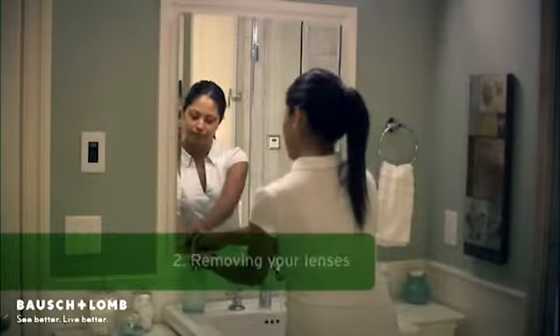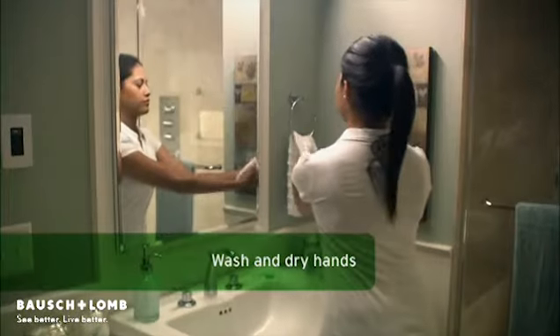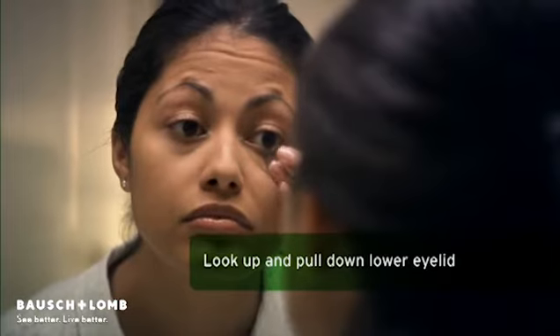Now that we've covered applying your new lenses, let's talk about removing them. Like before, wash your hands with soap and dry them with a lint-free towel. Remember to close the sink drain too. Look up and pull your lower eyelid down with the middle finger of the hand you write with.